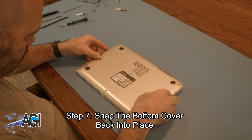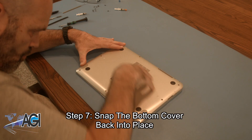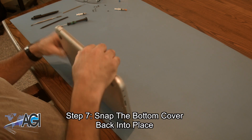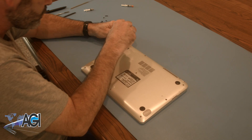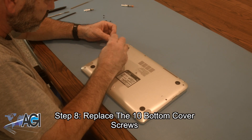Now, you will snap the bottom cover back into place. The final step will be to replace the ten bottom cover screws.